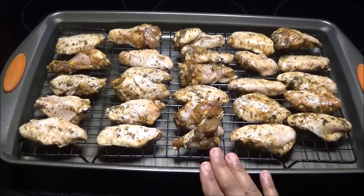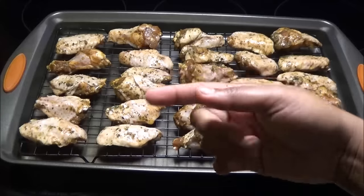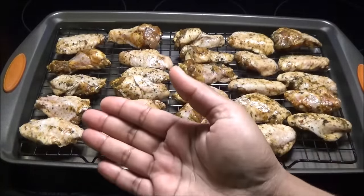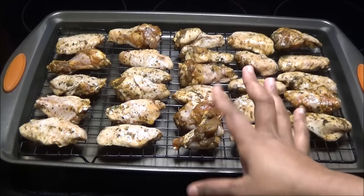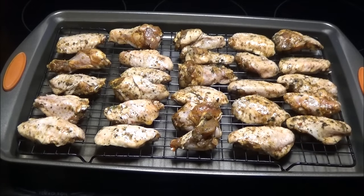I just placed the wings after marinating onto a wire rack. You want to use a wire rack because you want that air to circulate and crisp up the wings on both sides — if you were to just put it flat on your tray, one side is gonna be soggy and the top will be crispy. I didn't dredge it or put any flour on the wings; they're going in just like this into the oven at 400 degrees Fahrenheit until they're done.